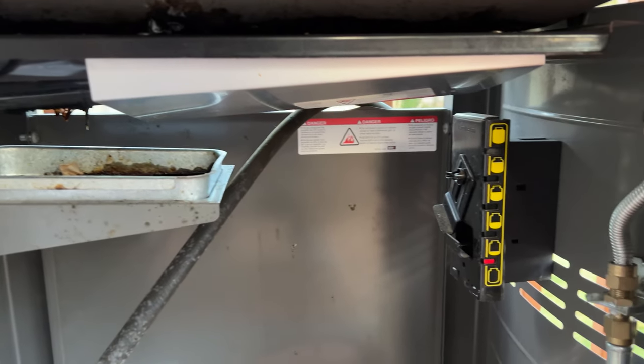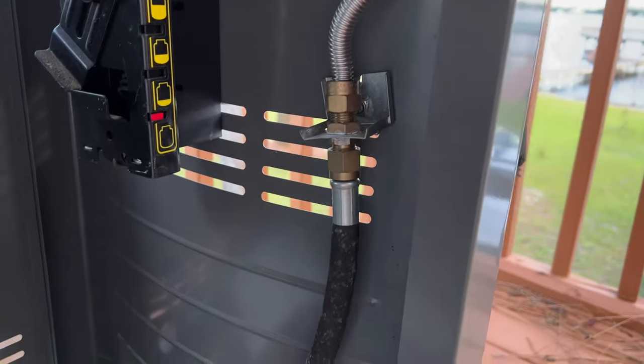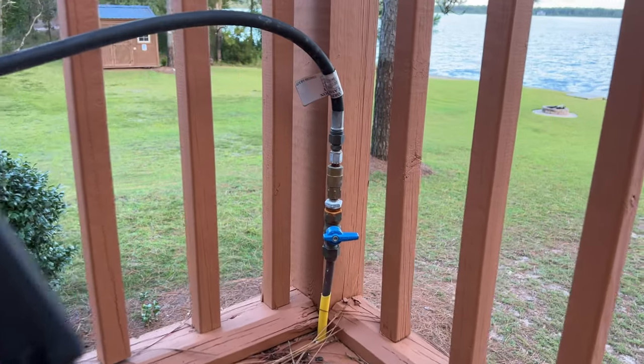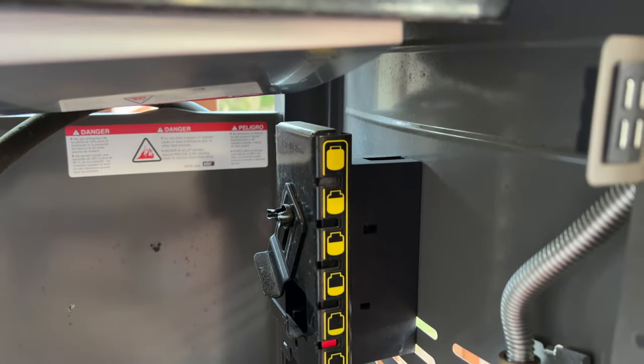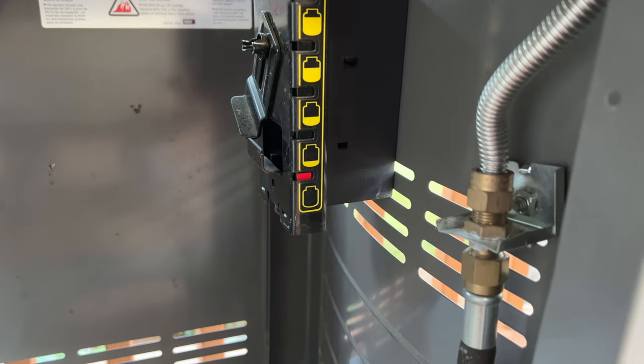There's a catch tray right underneath, and you can see the propane line running up from below the deck on the far right side of the screen. You can also hook up and store a regular propane tank under here, and it actually has a meter to check the weight of the tank and tell you approximately how full it is.